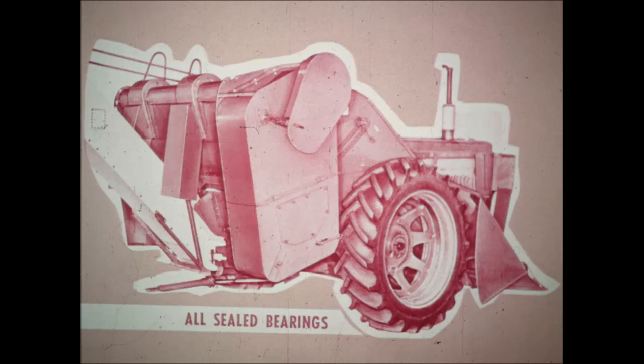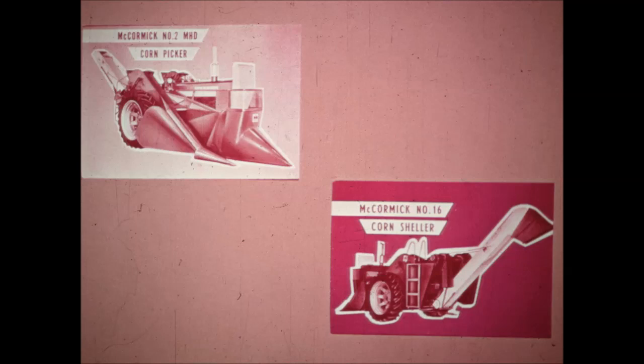Big capacity so you can keep moving right on down the rows. With this McCormick combination — the number 2MHD corn picker and the number 16 corn sheller — you can harvest easier and faster, even in your heaviest yields.